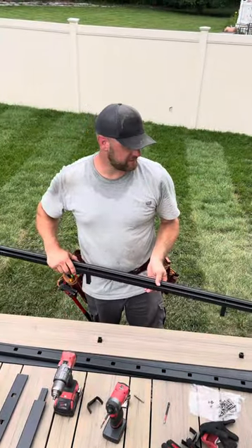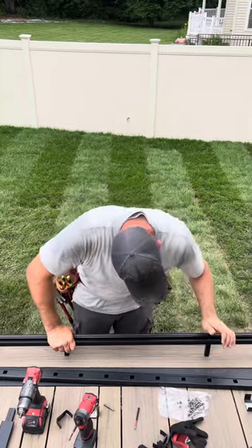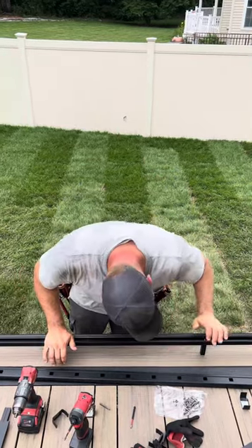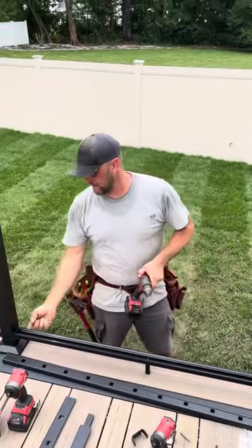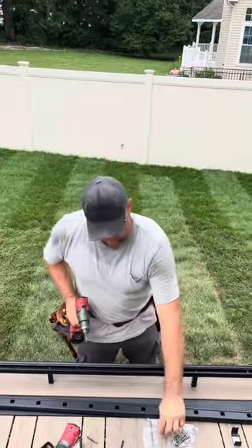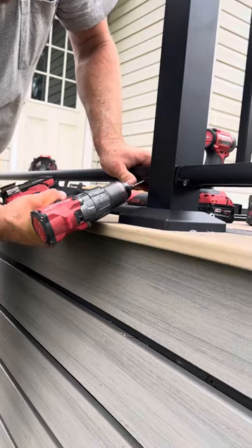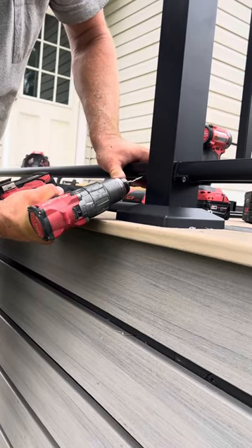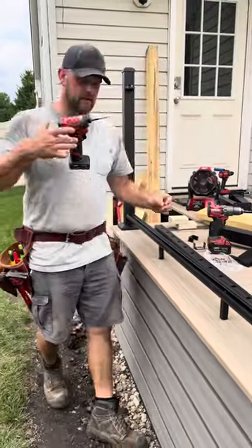Now you're ready for assembly. Slide these down, then take your 1/8-inch drill bit and pre-drill the bottom over here and the bottom over there to install these small screws. When you drill this, you want to drill it on a slight angle upward. Then switch back over to your T20 and install the small screws.